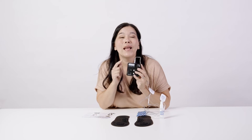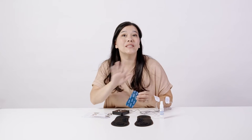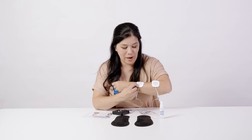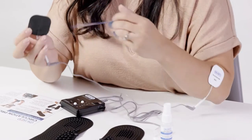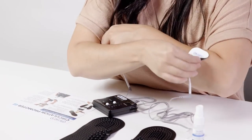Turn it up and make sure you hear that click so you know the system is off. It's really important to remember when you're done with your treatment and taking the pads off: never pull by the wire — it's actually written on the device, 'do not pull on the wire.' Pull from the pad itself to take it off.